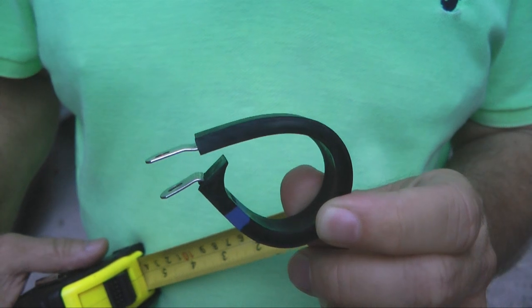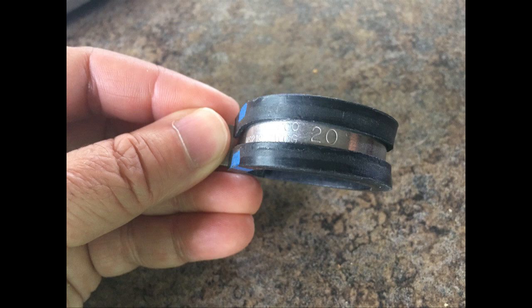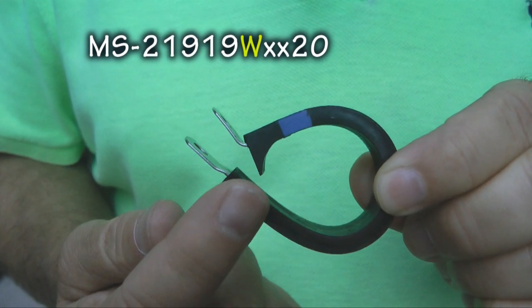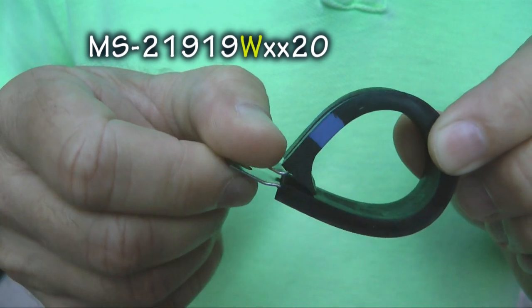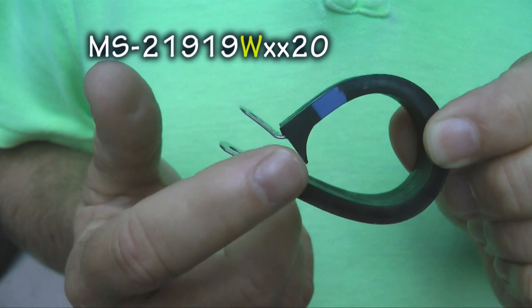Let's look at the numbering system used when ordering Adele clamps. The size of the clamp opening when the clamp is completely closed is designated by the number on the trailing end. For example, a 20 would mean an opening diameter of 20 sixteenths, or more naturally, an inch and a quarter. Note that the 20 is prominently displayed after the MS21990 number on the clamp. If there is the letter W in the MS number, that is for the little wedge that we see right here, and that is effective in making sure tiny wires don't escape through the opening. Without the letter W, that wedge does not exist.